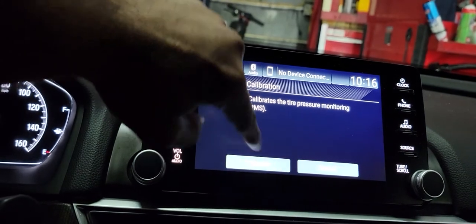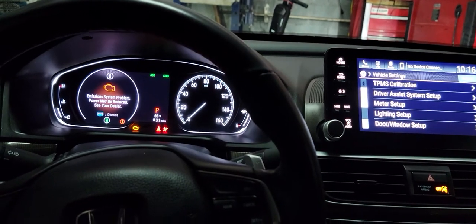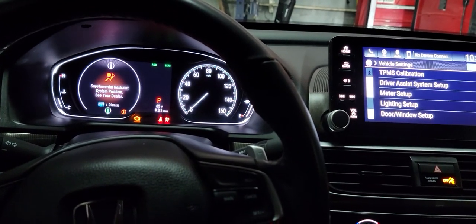Hit Vehicle and you'll see the TPMS Calibration option. TPMS stands for Tire Pressure Monitor System. Hit Calibration and start calibrating, and as you can see the light went away. That's just how simple it is.